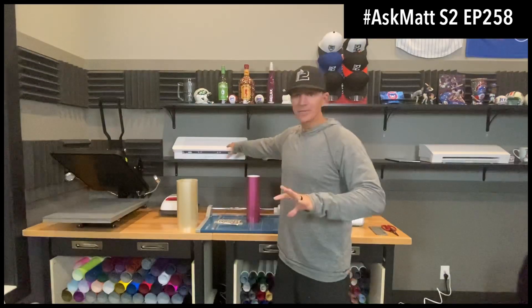Hey, what's up crew, Matt Visawa here with rhinestoneworld.com and this is Ask Matt season 2, episode 258. In today's episode I have multiple questions, because I mentioned this a few Ask Matt's ago — have I got that new vinyl cutter yet for cutting sheets for the Cameo, the Cricut Explorer 2, and the Cricut Joy to cut your sheets and vinyl down easier to save a lot of money?